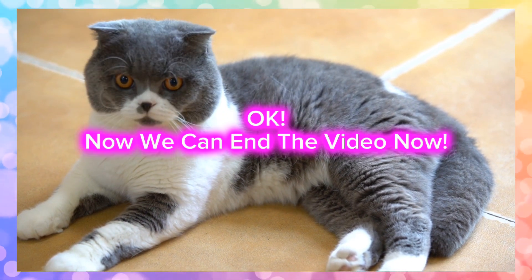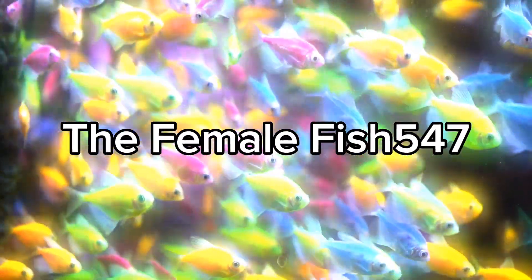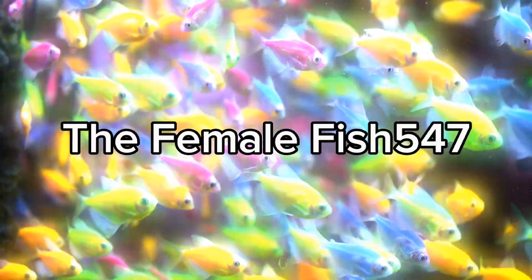Okay, now we can end the video. Stay tuned.